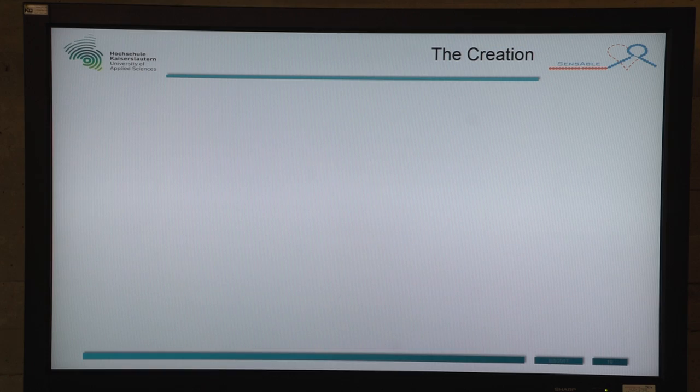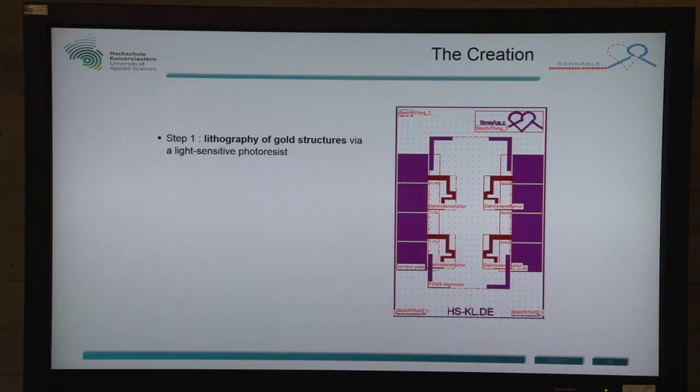The creation of our chip, step one, was that we made a lithography to build the gold structures. We applied a light-sensitive photoresist on our chip. This is our chip and you can see the gold shown in violet — this is the mask design of our chip.